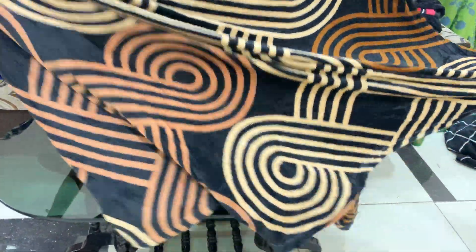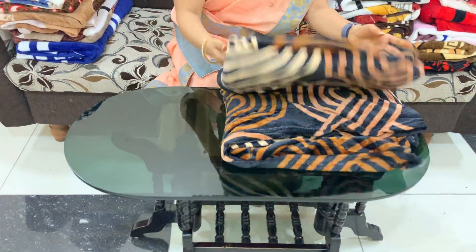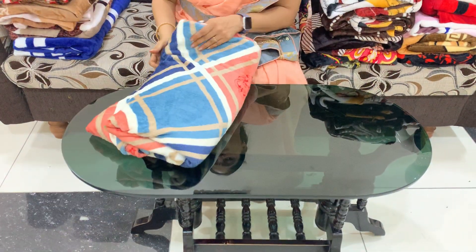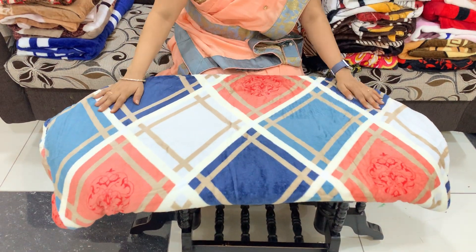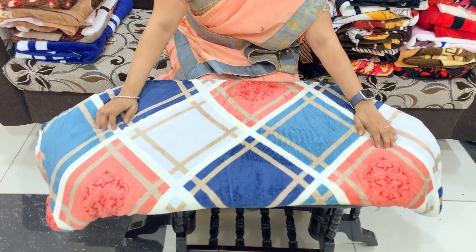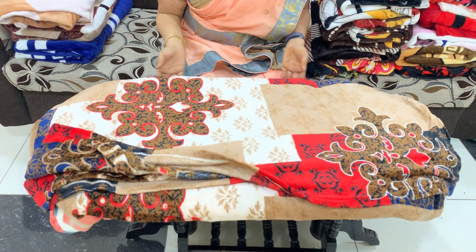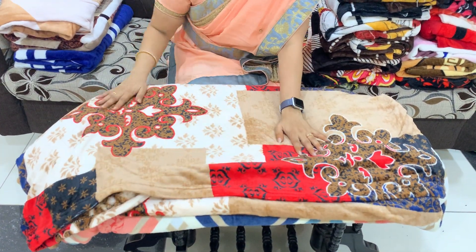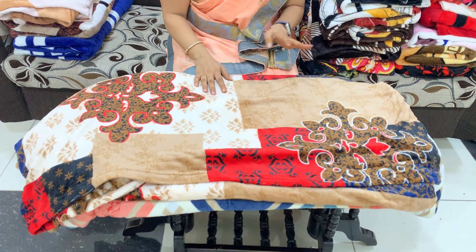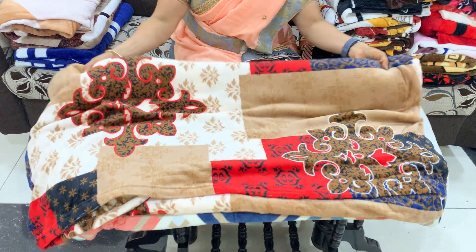There are a lot of bed sheets to apply. Light colors look very nice and the printing is also very nice. Three color combinations are available. One bed sheet has a very nice red, brown, and blue color combination.